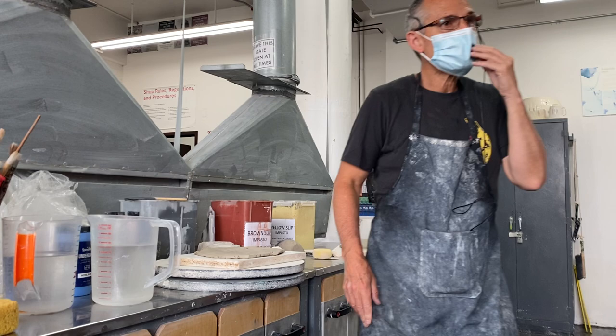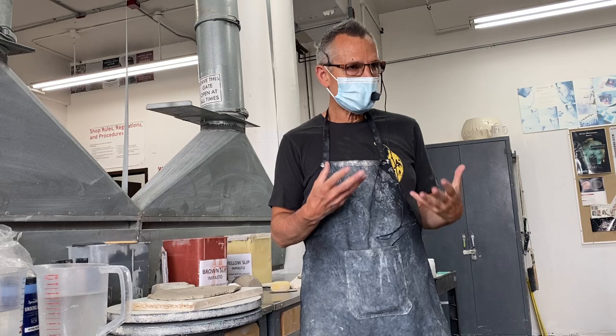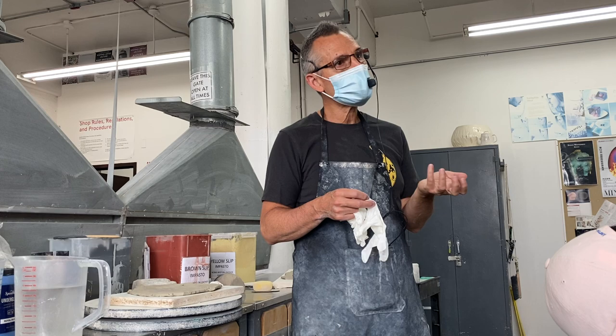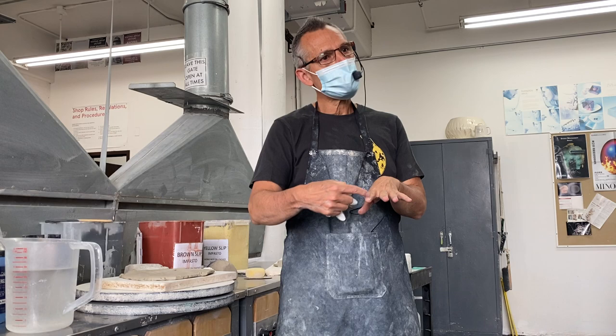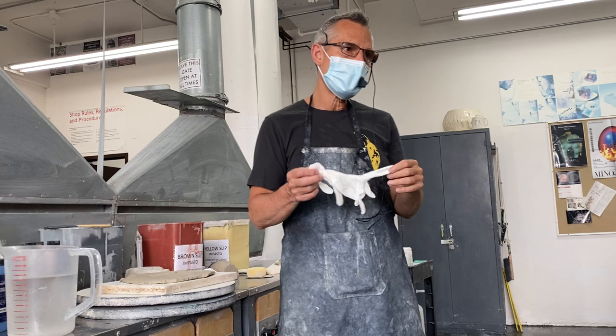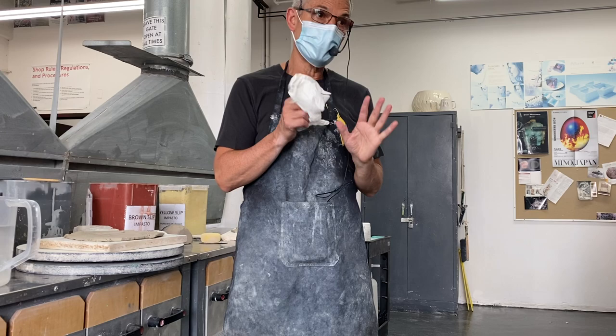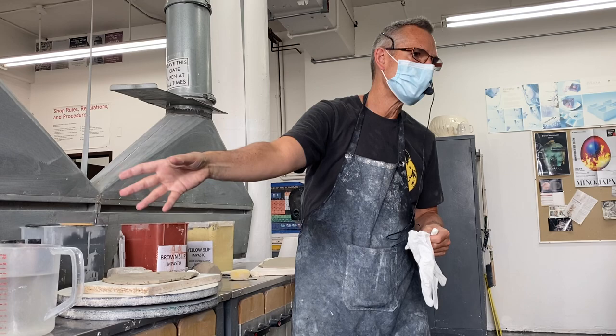Most of our colors are not really toxic per se, but because they're made up of metal, if you're handling raw ceramic pigment, you're handling metal. Over time, that metal could enter your bloodstream through your cuticles. Although you're not likely to get that kind of metal poisoning in a 15-week or 6-week summer ceramics class, people like me who have been handling them for 30 years really need to be careful. So we have gloves available that you can use to protect your hands.